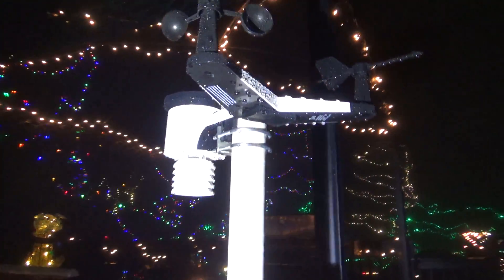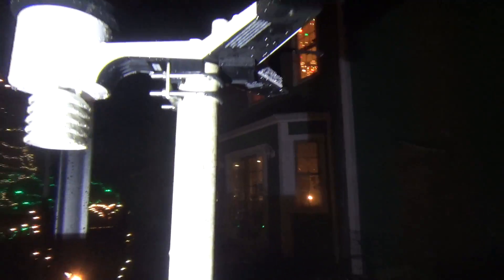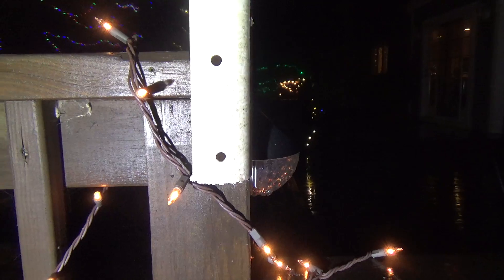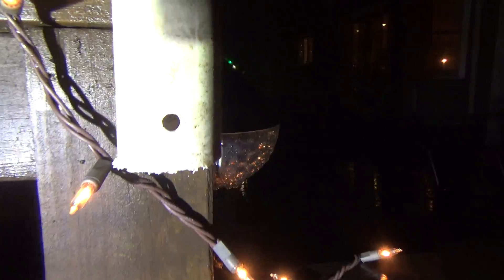Hello viewers. I got the ambient weather sensor mounted. I had to do kind of a workaround to get it to mount where I wanted it, because the previous sensor I was using had a mounting option to screw to the side of something, so I just had it screwed onto the deck here and it was fine.